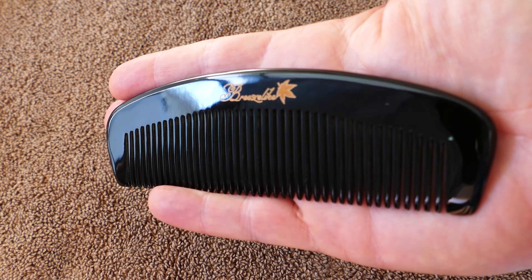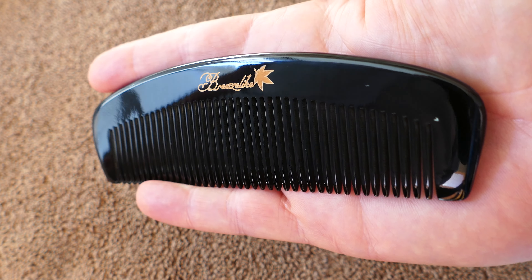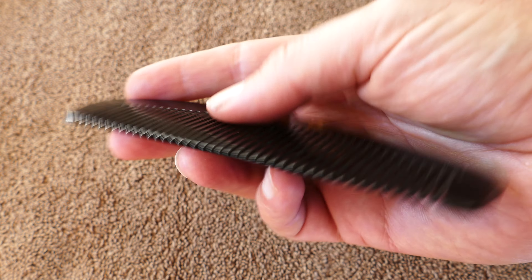This is described as a fine tooth comb, but to me I would like it a little bit finer than what it is. I guess my hair isn't that thick.